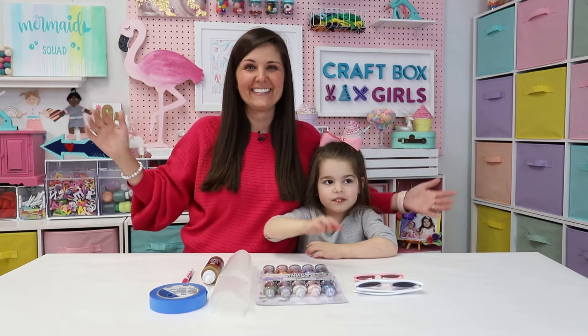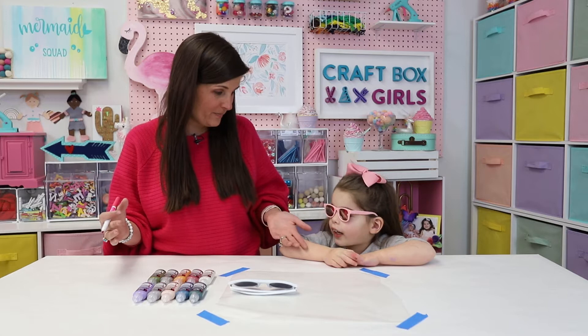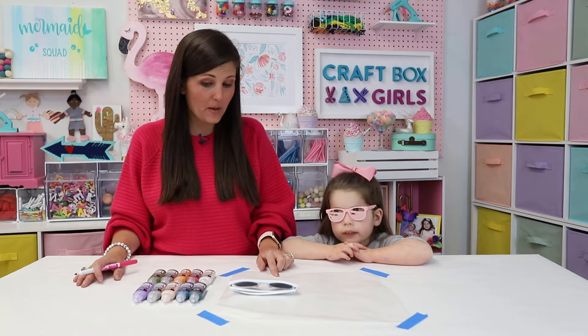Because decorating on sunglasses can be a little challenging, we have a fun way that you can create some decorations for your sunglasses using parchment paper with our Dimensional Fabric Paint.